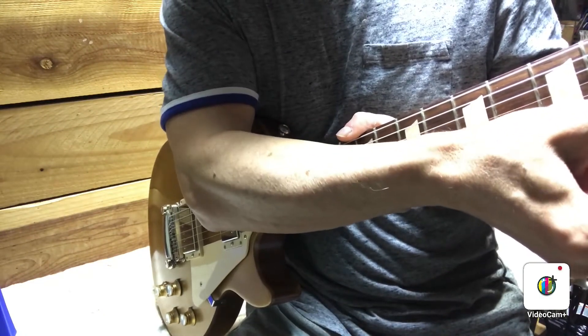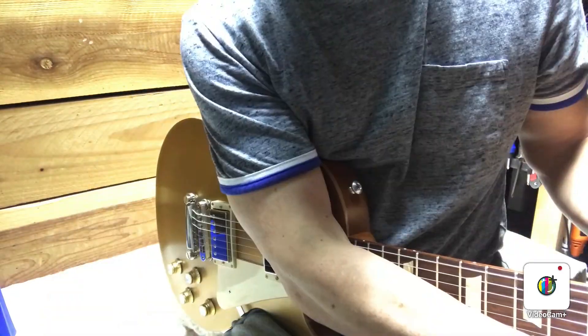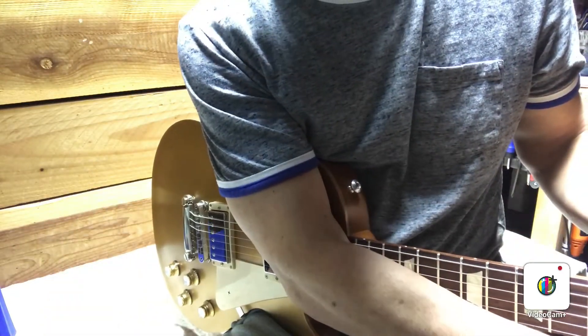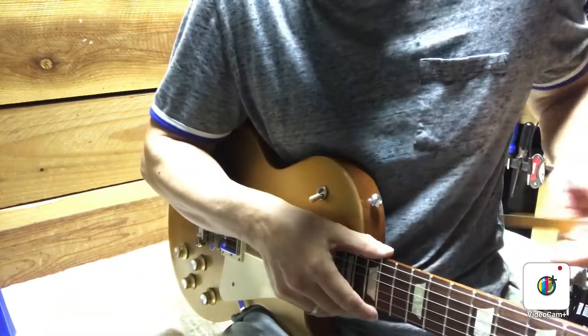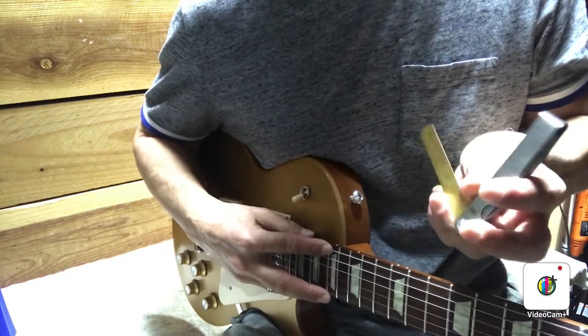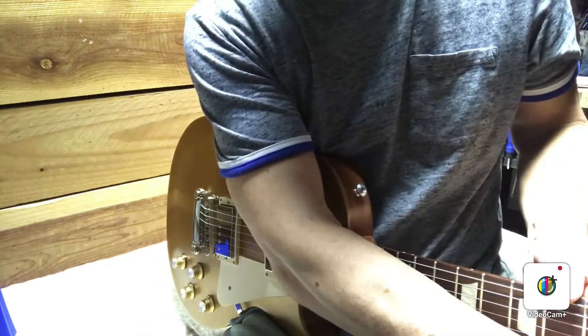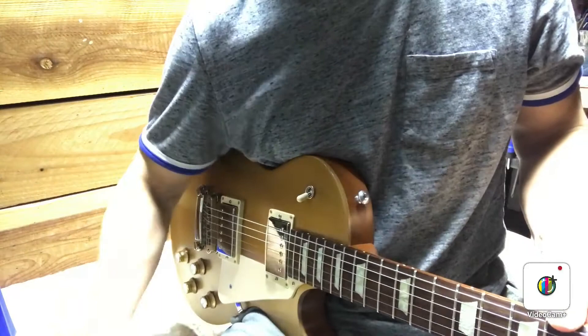I've sighted down the neck and it looks fairly straight and flat, but I'm gonna go ahead and measure the relief by putting the capo on the first fret. I'm able to slip in the 0.010, which means this has more relief than I would normally like, so we'll give the truss rod a quick turn.